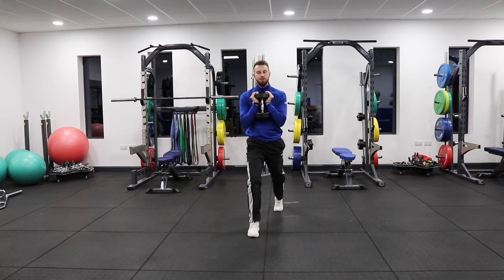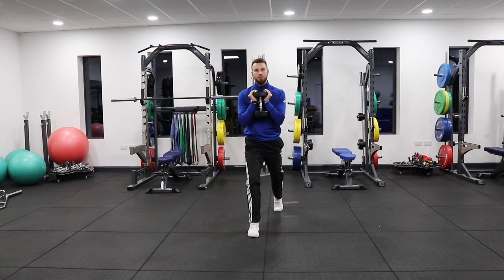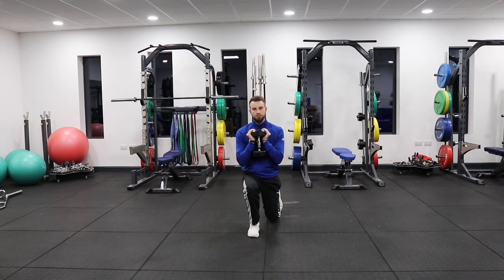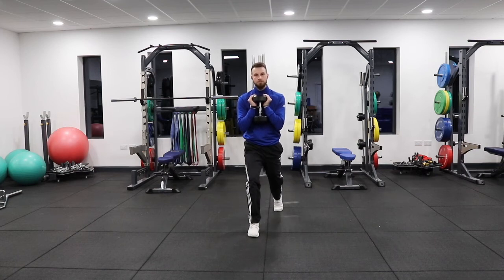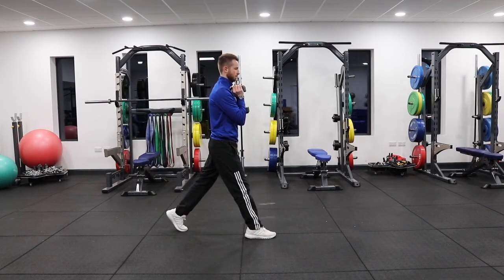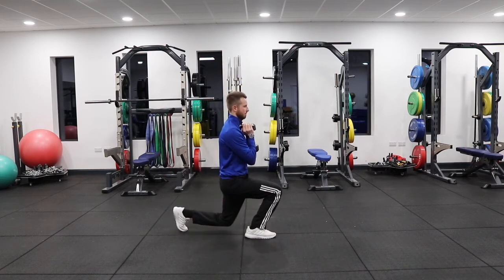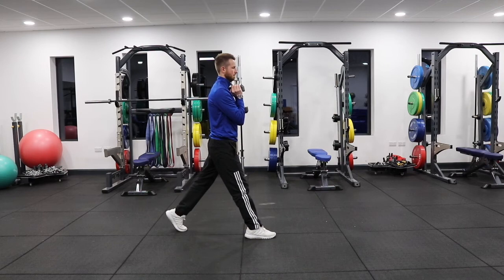We're going to make sure the front foot and front knee stay in line, and when we go down we're trying to get all the weight into the front heel so we don't want that lifting. We want to control it enough where we can tap the back knee and drive it up powerfully.